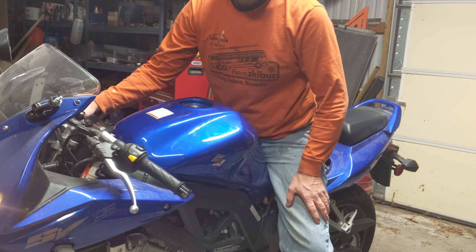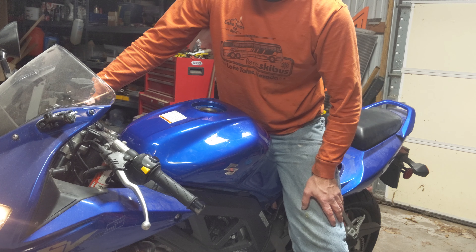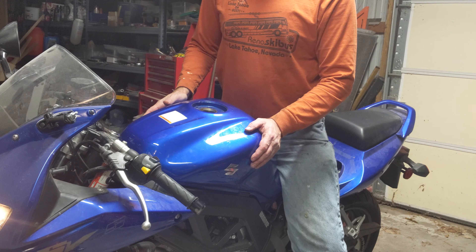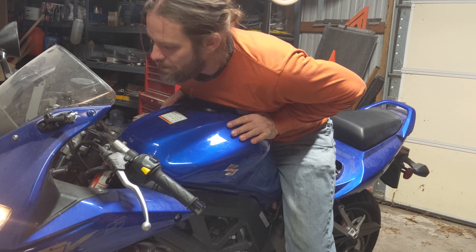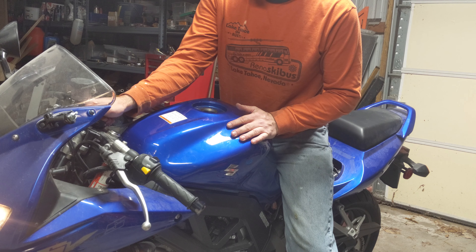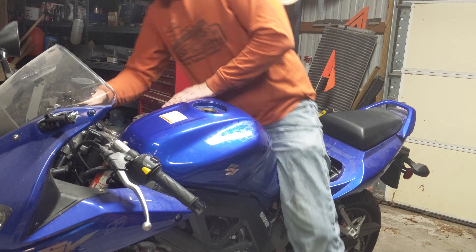Yeah, all in about $1,300 to $1,500 bucks. I clean this thing up, put a little bit more money into it — that's pretty good. Brand new bike, 1,400 miles. Pretty good, happy.